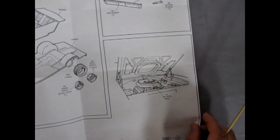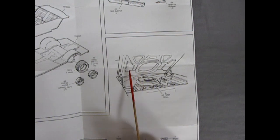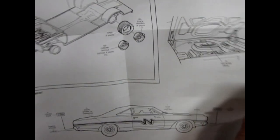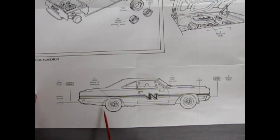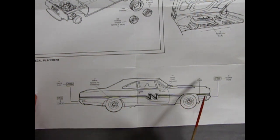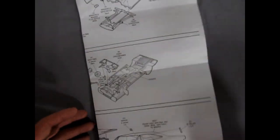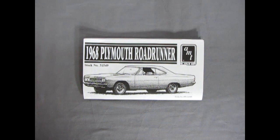Then we get into our decal placement. Underneath, we have the air filter decal and there's that nice piece for the vents to get our air intake into our air cleaner and the carburetor. And then finally, we have the bumper stickers and license plate and the optional side decals going on there to complete our Plymouth Roadrunner. And that is our look at the Plymouth Roadrunner instructions.